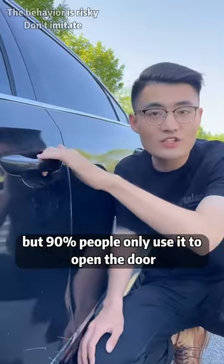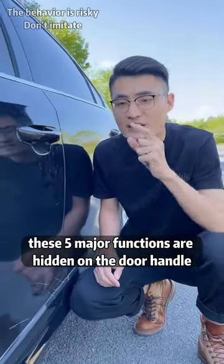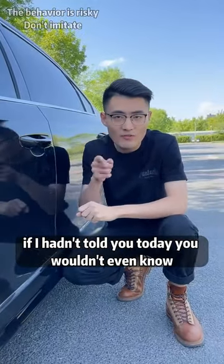We all have door handles in our cars, but 90% of people only use them to open the door, which is really a waste. In fact, these five major functions are hidden on the door handle. If I hadn't told you today, you wouldn't even know.